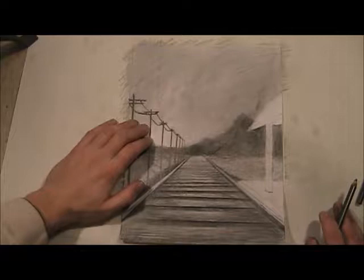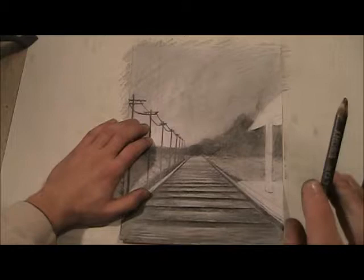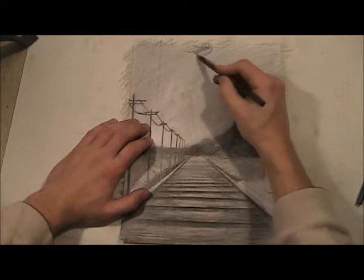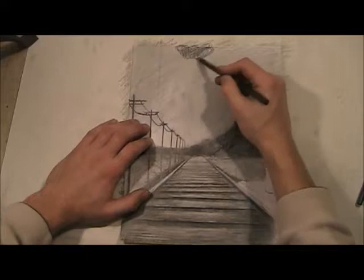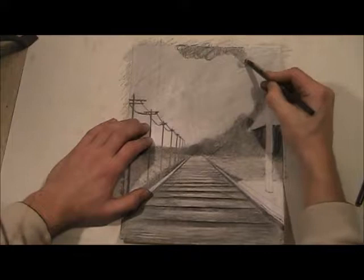The trick to clouds is to make them look soft — you can't have any hard edges, everything has to be soft. Where it's dark, or where all the values are dark, the circular motion is going to be very useful here because it's clouds and you're trying to make it look as soft as possible. You don't want any edges because it'll just look unnatural.